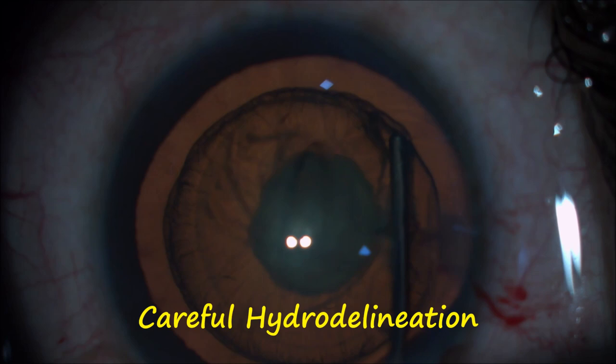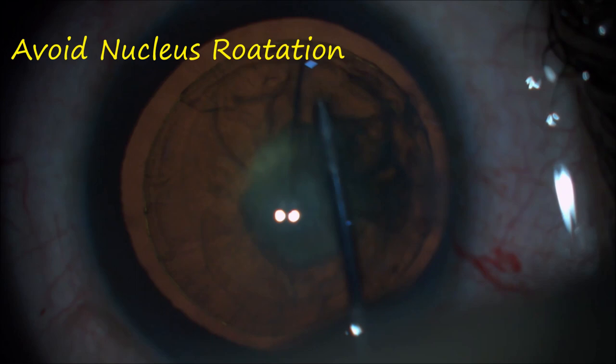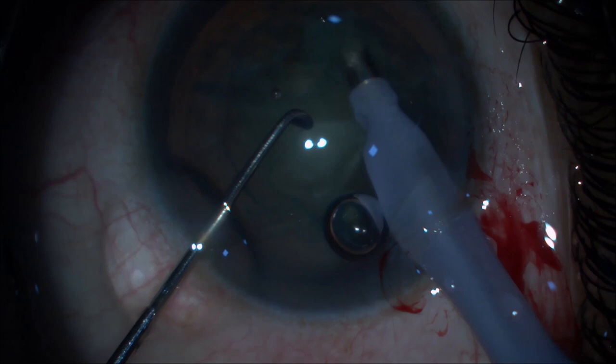A gentle hydro delineation is performed. Appearance of the golden ring indicates a good hydro delineation. Attempt to rotate the nucleus should be avoided as it can cause posterior capsular rent.